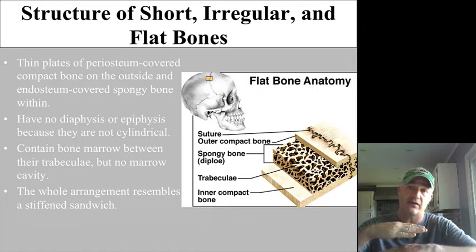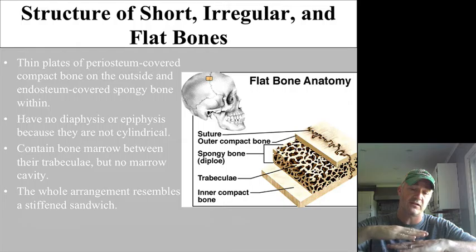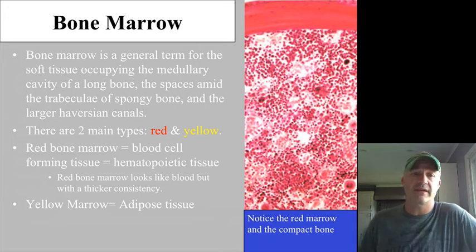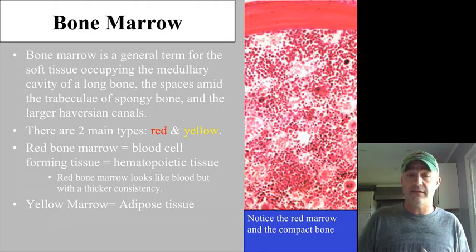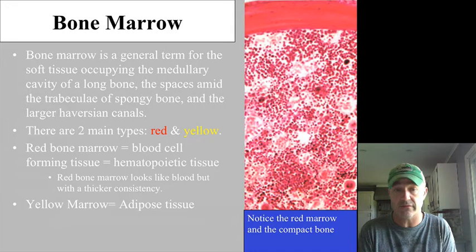They're kind of like a sandwich, with compact bone, spongy bone in the middle, and compact bone on the other side. Bone marrow has two main types: red bone marrow, which is going to be in the heads of long bones as well as all those short, flat, and irregular bones — in adults, that is the hematopoietic, bone-forming tissue. In the diaphysis of long bones in an adult, they're generally going to be filled with adipose tissue, referred to as yellow marrow.